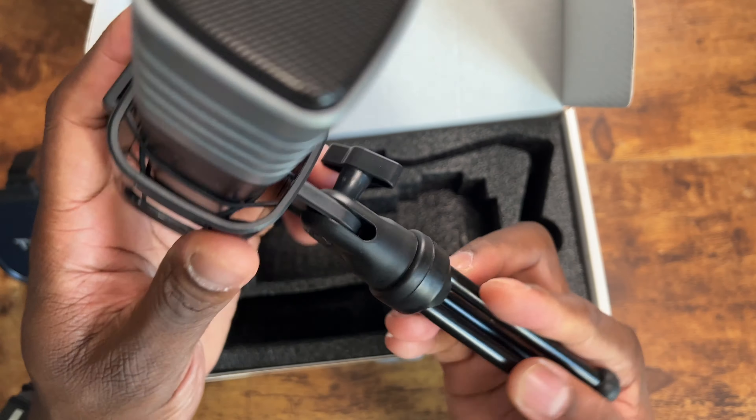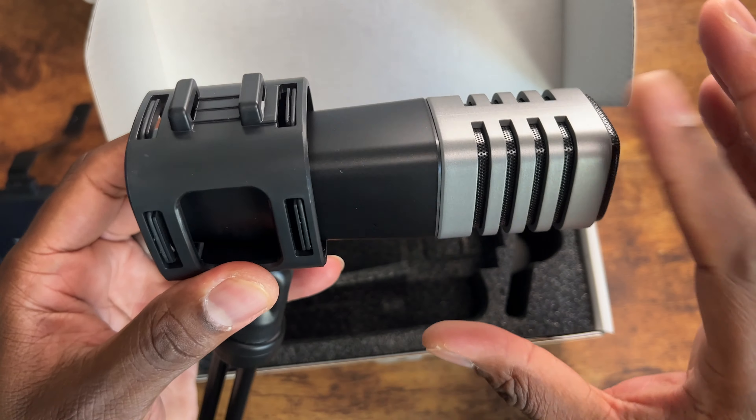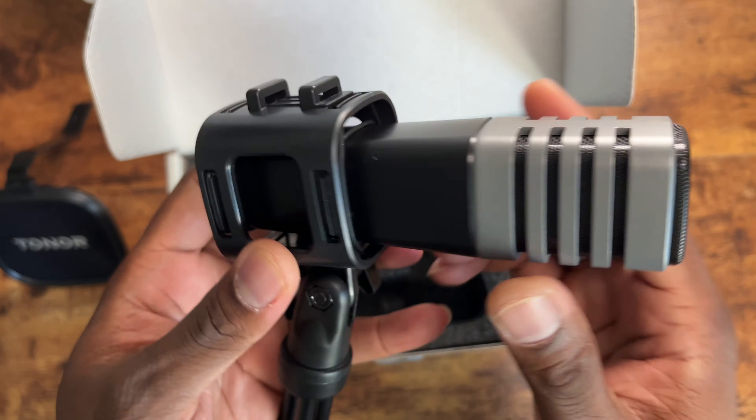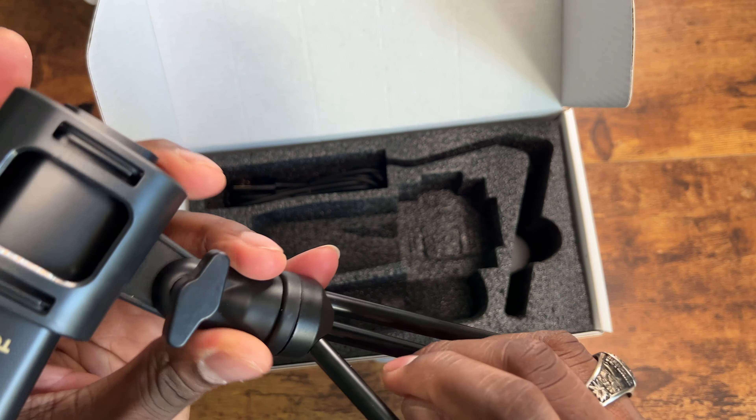The kickstand is mounted directly onto the microphone, but you can remove that — I'll show you how to do that a little bit later. The microphone itself has some plastic build to it, but this is a pretty sturdy microphone for under $50.